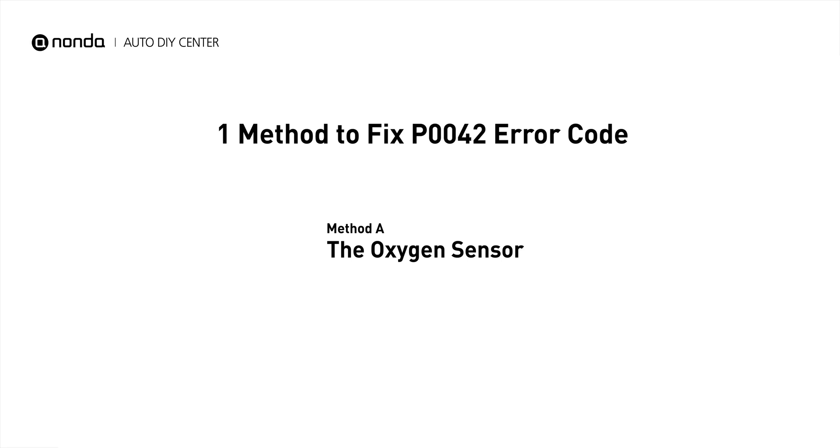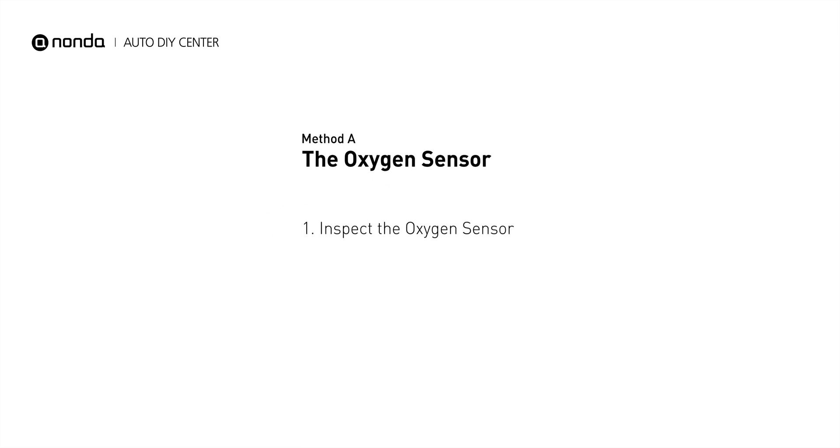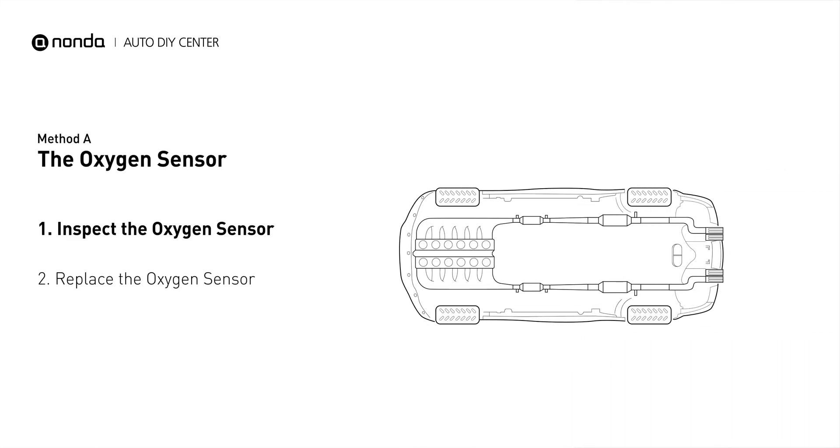Here is a simple DIY method you can try to solve this problem. Method A: the oxygen sensor. This oxygen sensor is located right after the catalytic converter. Bank 1 is on the side with cylinder number 1. Sensor number 3 is downstream of the last catalyst in the exhaust system.